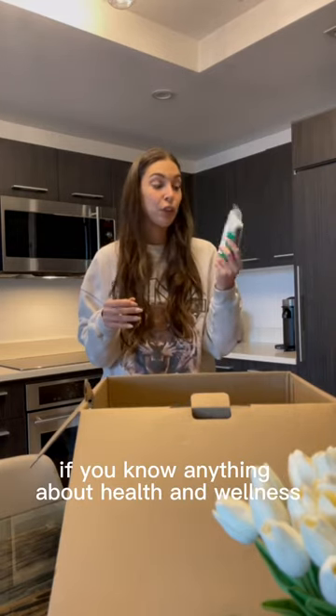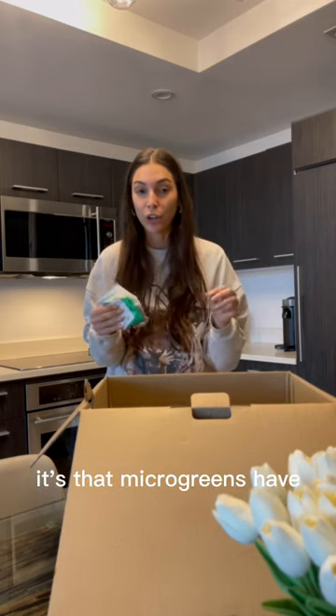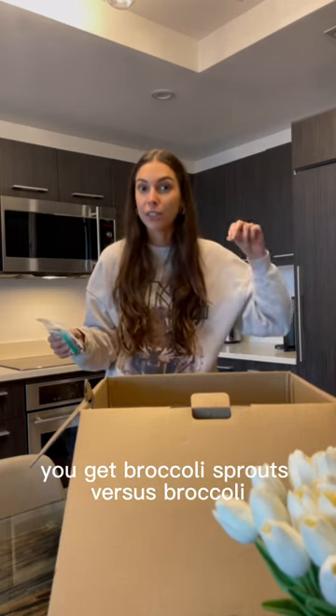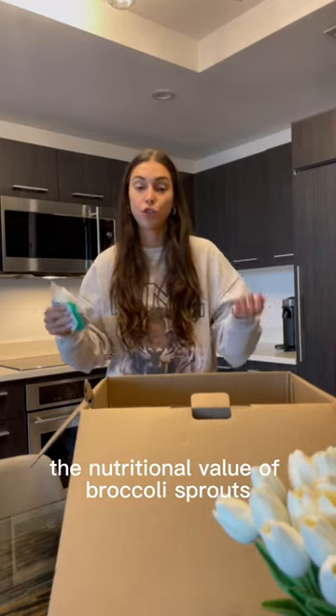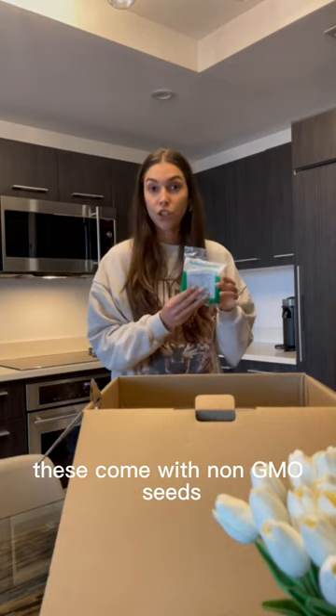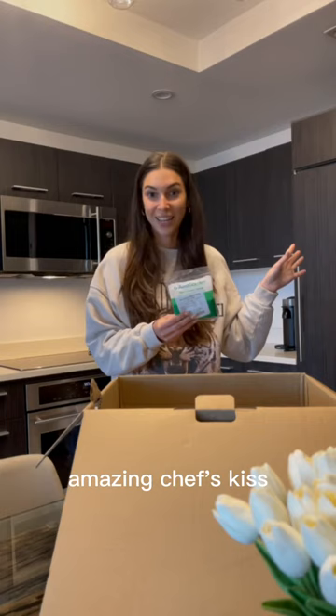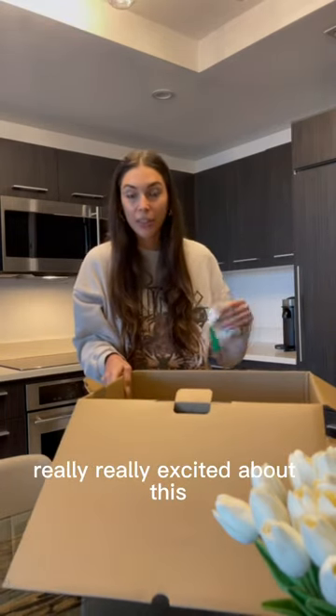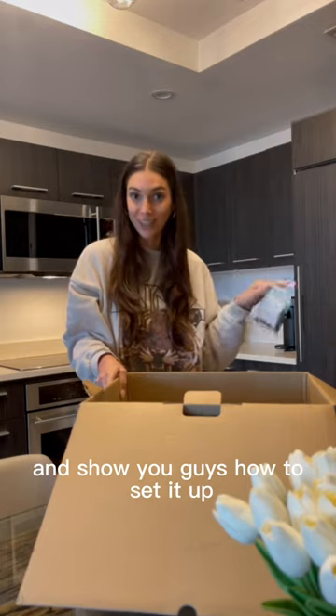Here we have the microgreens superfood mix. If you know anything about health and wellness, it's that microgreens have so many more nutritional properties — you get broccoli sprouts versus broccoli, and the nutritional value of broccoli sprouts far outweighs traditional broccoli. These come with non-GMO seeds — amazing, chef's kiss. And the best part is that they're guaranteed to sprout. I'm going to do another video and show you guys how to set it up.